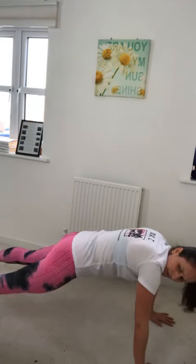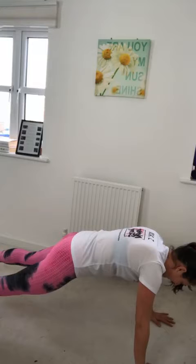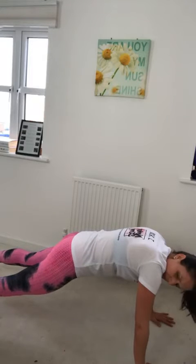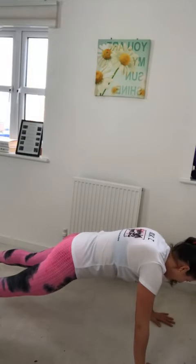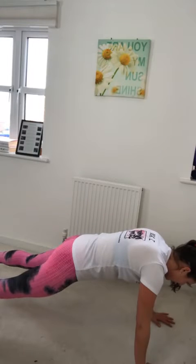Let's go! We've got 13 seconds left, ladies. Come on — engage the core. Five, four, three, two, and one. Rest up, ladies.